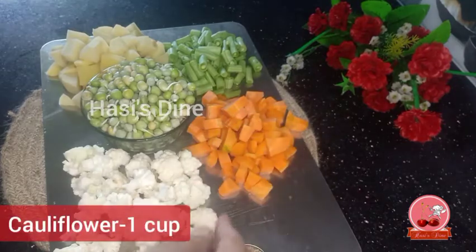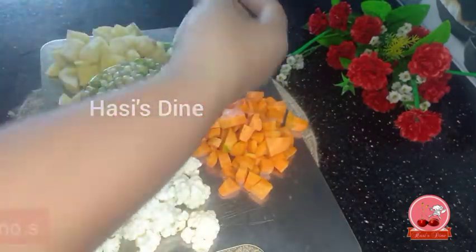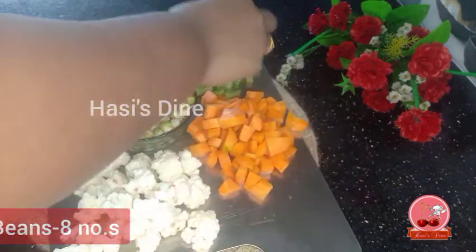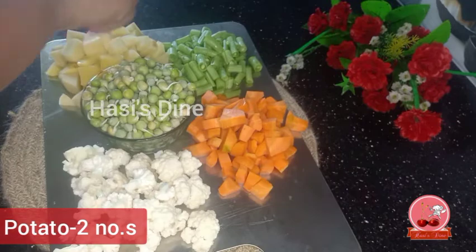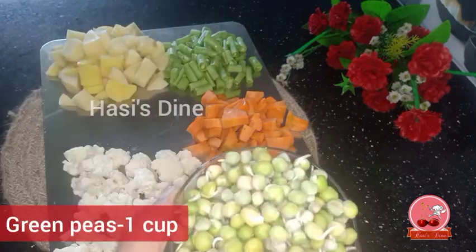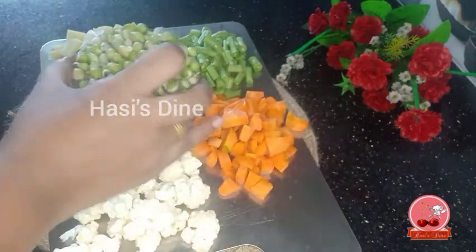The ingredients are: 1 cup of cauliflower, 1 carrot, 1 cup of green beans — clean them. 1 cup of green peas. For the vegetable soup,